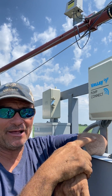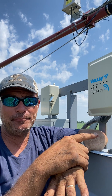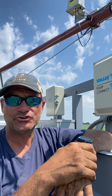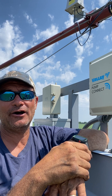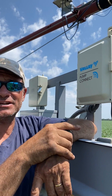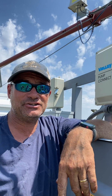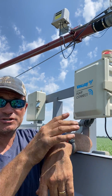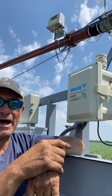Every once in a while it can give us some grief, just like anything else. And if you're in a pinch, I want to show you how you can manually turn the pump connect, or the pump, on and off. If you see this red flashing light, this means that the pump connect lost communications with the pivot. You can just manually flip a switch in here to turn the pump on.